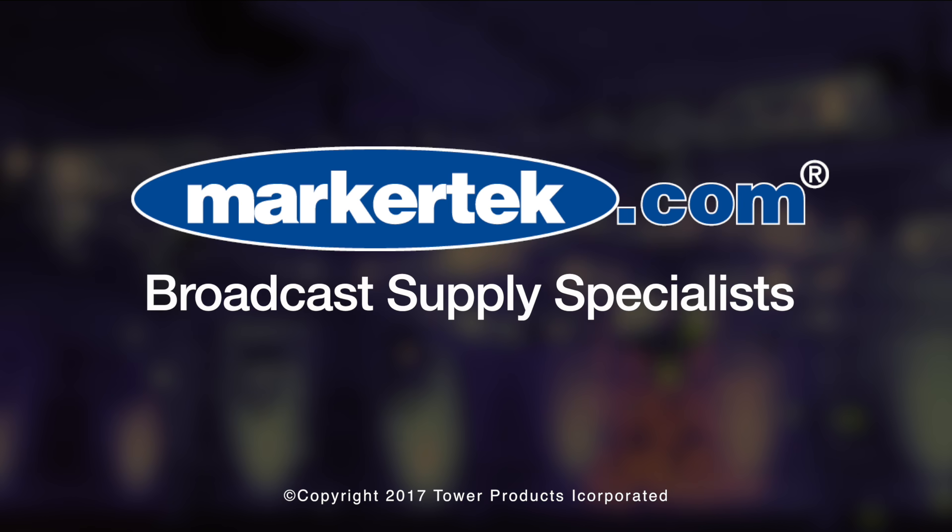The BT Pro is available here at Markertech — you can contact the folks here for more information. Thank you.